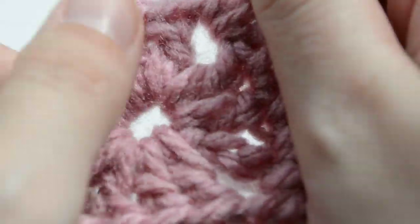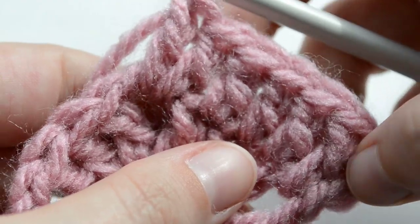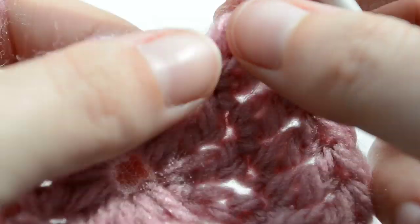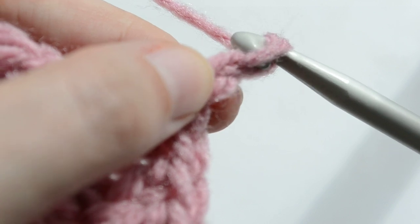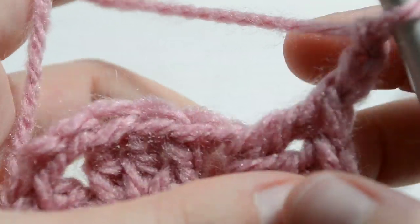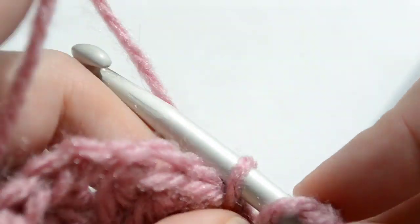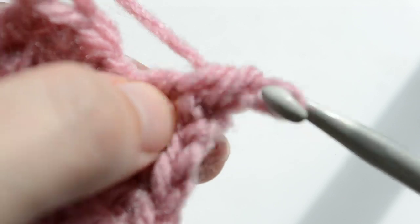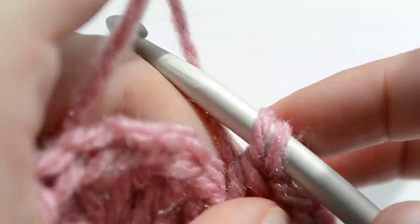Welcome back everyone. We have almost completed one side of this round. Instead of just three double crochets, we now have seven — one, two, three, four, five, six, seven. We are in the corner now where we're increasing, so we're going to chain two, and we're going to work another shell of two double crochets in the same chain two space — one and two.